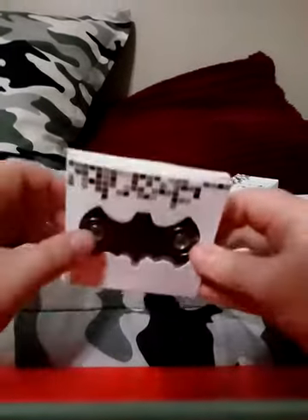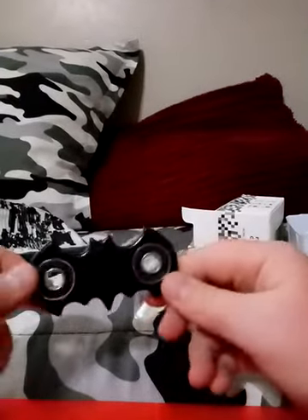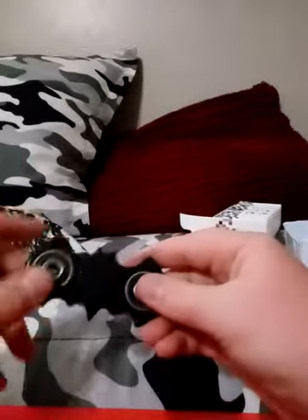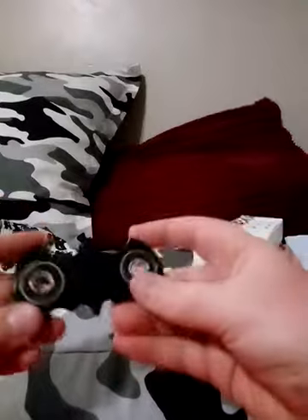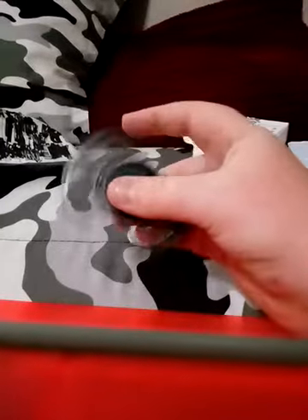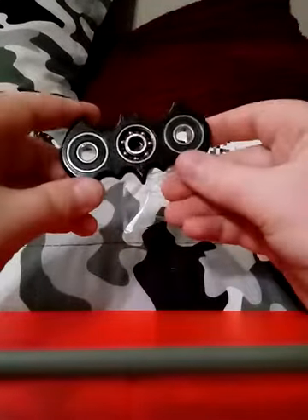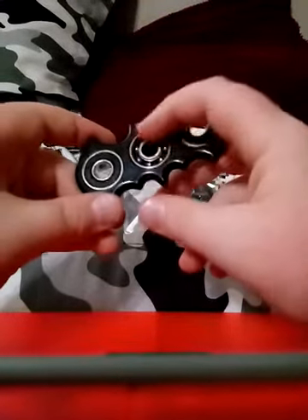Next up is this really cool Batman spinner — let's open it up and see what's in it. First things first, let's look at it — that is a pretty cool looking spinner. The outside bearings: the left one is awful and so is the right one, so definitely not bearings you'd want to use on anything else. Let's see the middle bearing — wow, that actually spins really good! Let's take off the cap. The middle bearing spins pretty good and I can hear the balls pretty well, though it isn't the most amazing ball bearing.